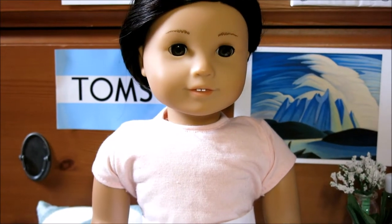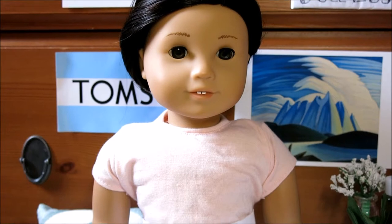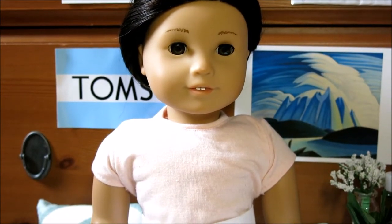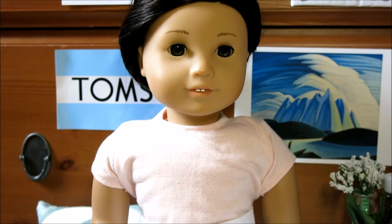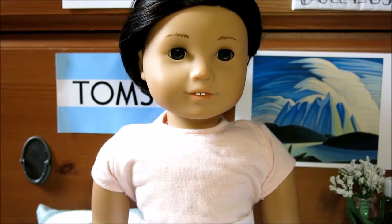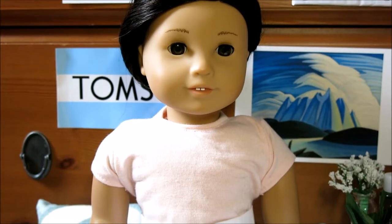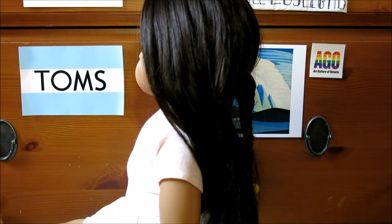Hey guys, it's Viv and I'm here with Paisley. For today's video we're going to be showing you guys three different back-to-school hairstyles that all involve braids, but they're all super easy and super quick and super fun to do. So if you want to know how to do that, just keep on watching.